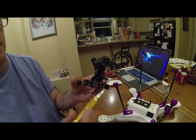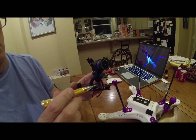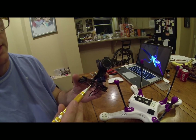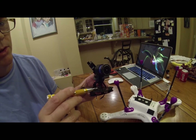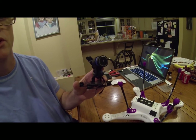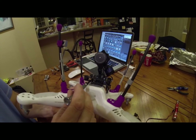I didn't find out until later that I had to take this circuit board off to actually attach the gimbal. So it's really important to attach these at least from the bottom when putting the rest of the gimbal together, and then you can just leave the circuit board off or take it off when you're ready to mount it to the Phantom.